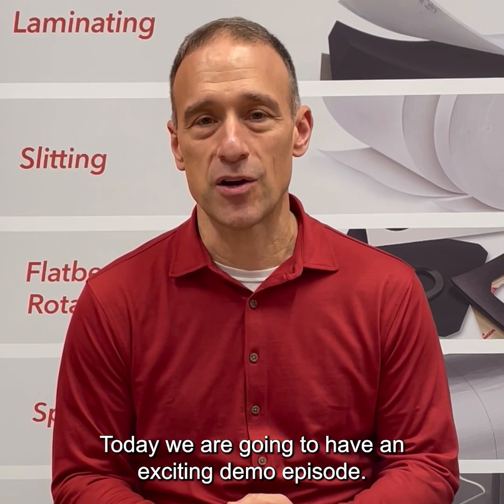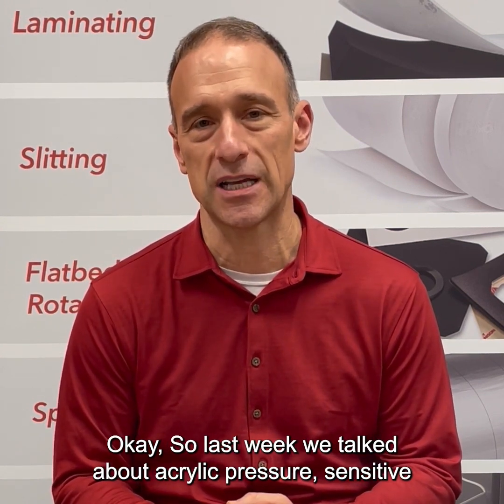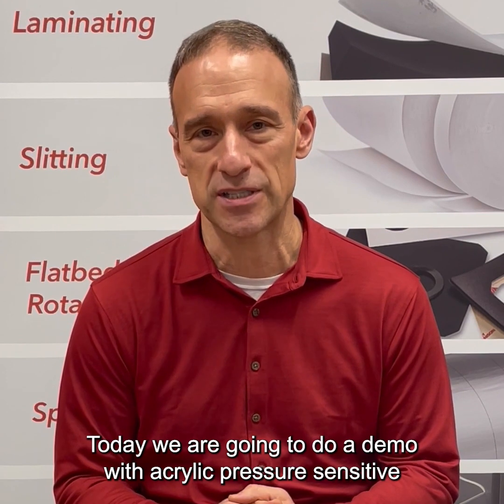Today we are going to have an exciting demo episode. Last week we talked about acrylic pressure-sensitive adhesives, the broad category. Today we are going to do a demo with acrylic pressure-sensitive adhesives.